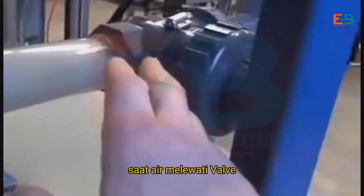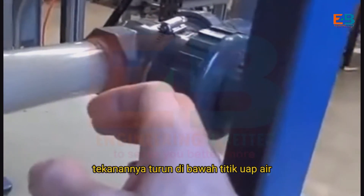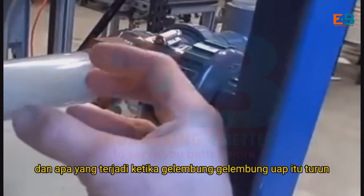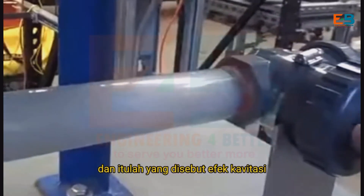As the water goes through the valve, it reduces pressure going to the restricted valve. Its pressure drops below the vapor point of the water at that temperature — it flashes into steam. Then after it comes out of the valve and expands again, the pressure goes up, and those vapor bubbles collapse back into liquid. And that's when we get the cavitation effect.